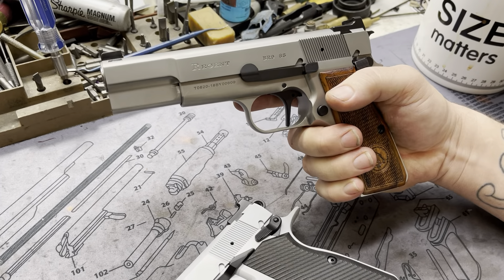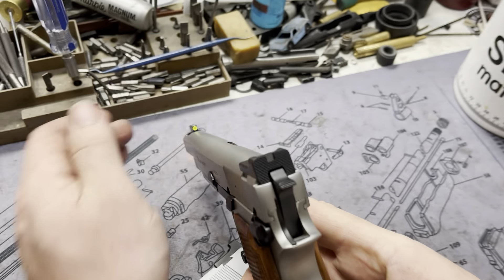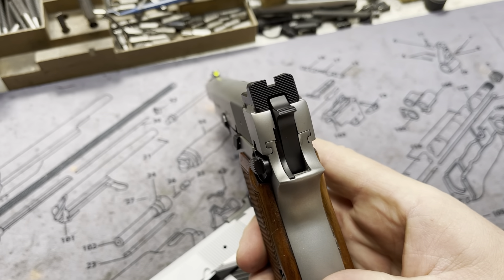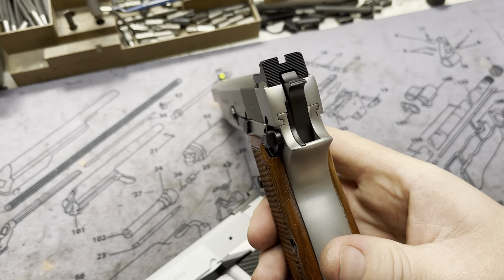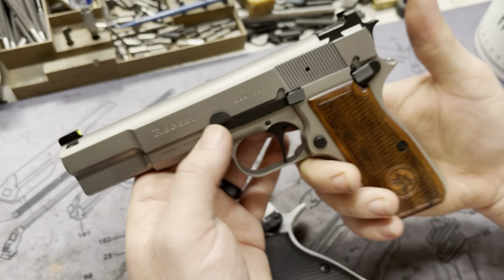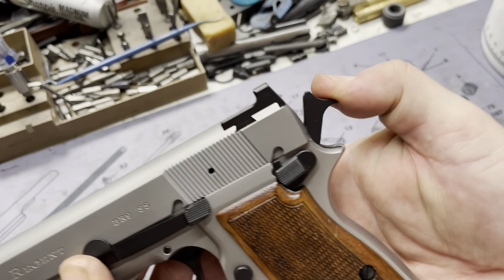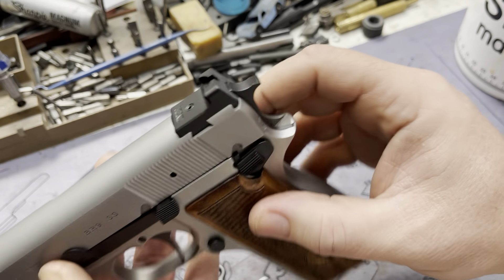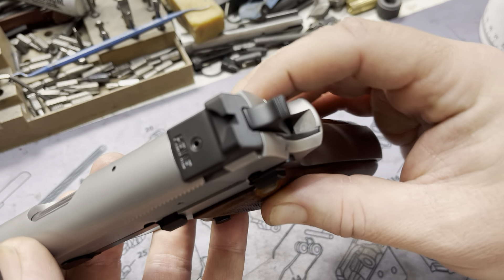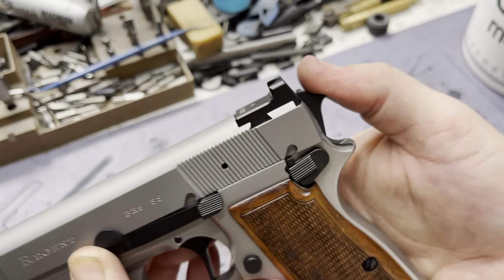So the Regent BR9 stainless steel. Basically with this one we did side cuts. Of course our classic Trijicon HD up front, matched with the Heine rear — this is the ledge, the mil-spec. We did a modified miniature spur hammer, or the mini spur hammer as we call it. Basically it's a classic hammer that we miniaturize. We put serrations in there — just rub your thumb across it, it grabs it. No pressure needed.